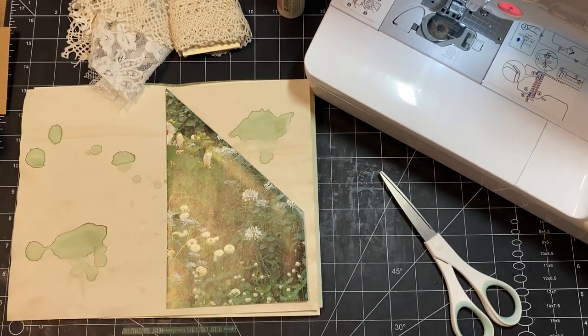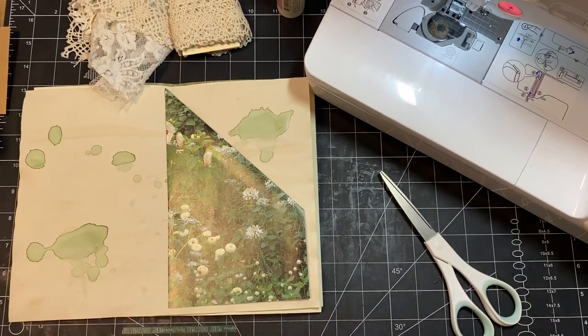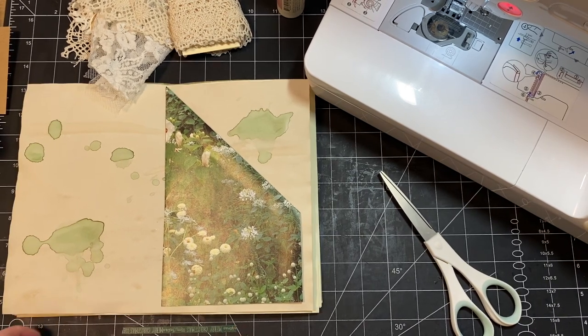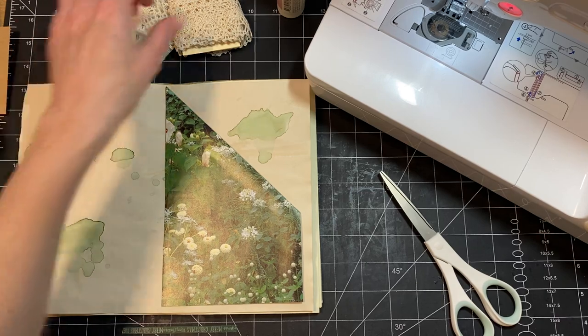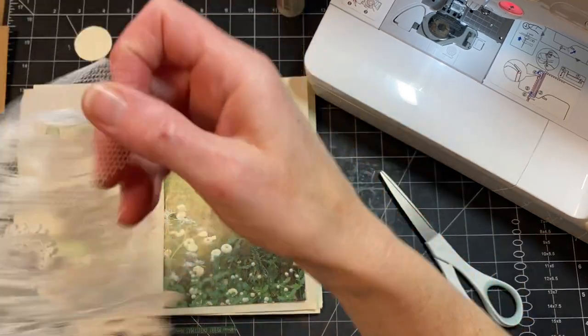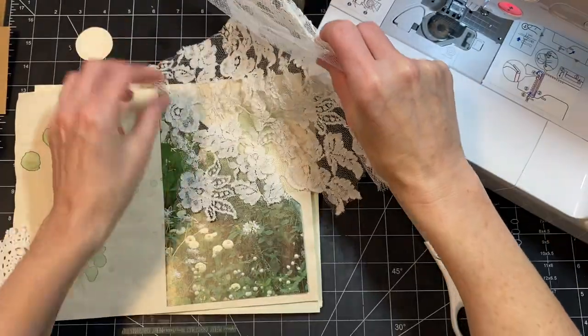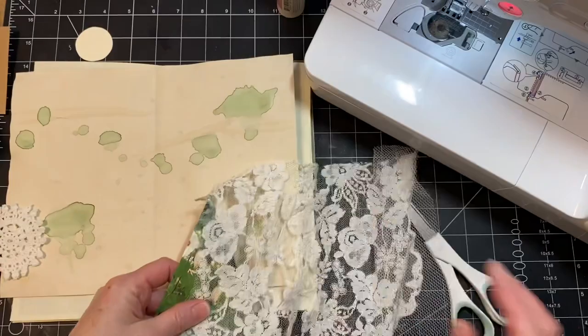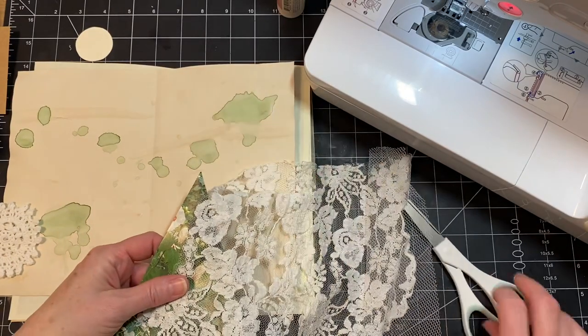I put some washi — oh you can see it too. So I'm going to leave the washi there, but this is a Merry Christmas. I thought I wanted to just kind of layer some stuff up on here.